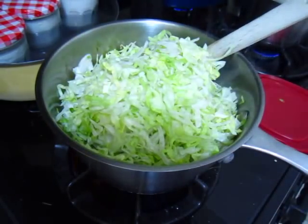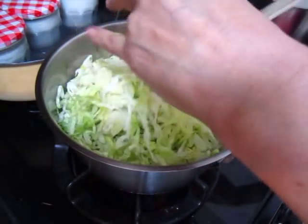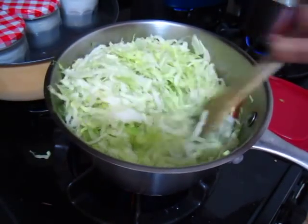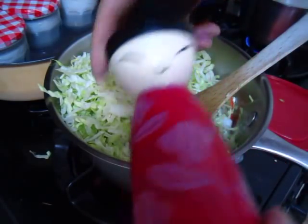Okay, put more flour in. I think I need to put some more salt. Hello. Okay, let's go to the salad.